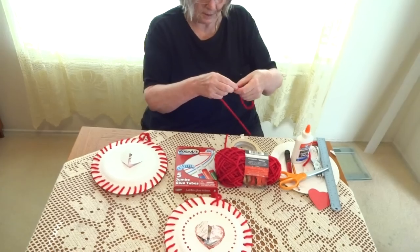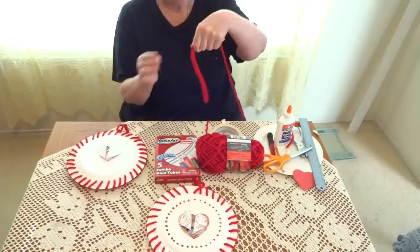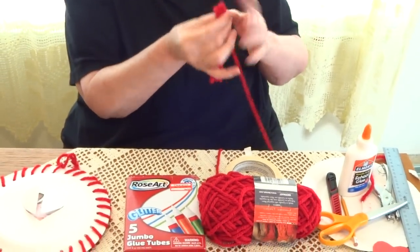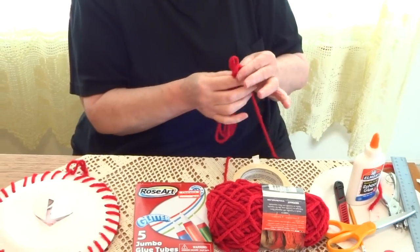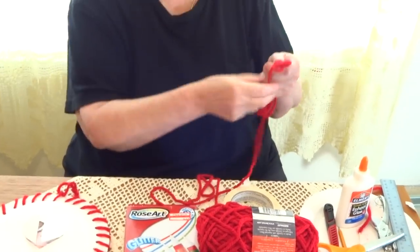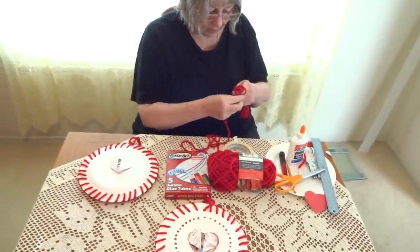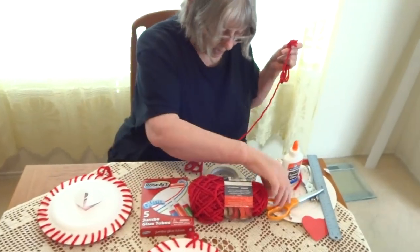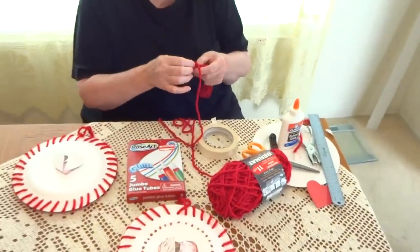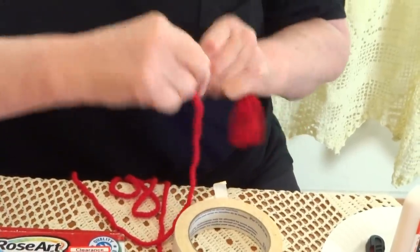Fold the yarn to the length you want — if you make it too long, you can cut it at the end. Go back and forth, choosing how wide and how long you want it. Then take the end of the yarn and make a tie, pushing all the yarn together. Now go around and around — very, very tight. Do you see how I tied it?